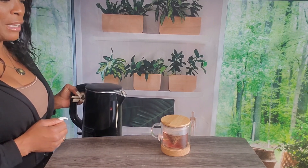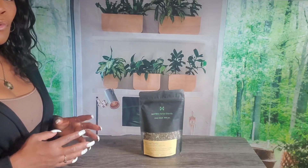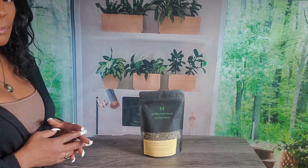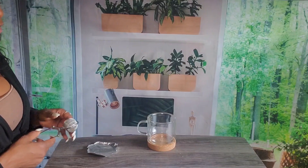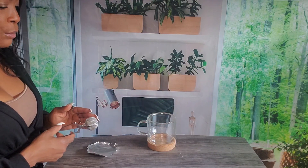When steeping loose herbs, there's a whole range of steepers to choose from. We're going to talk about four of the most popular types that are easy to find online and in stores. What you'll do is get the cup or mug you'll be drinking from and load up the tea bowl with the herbs.